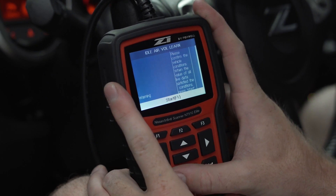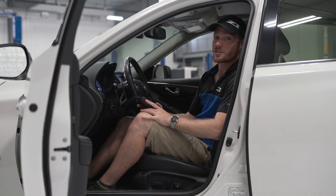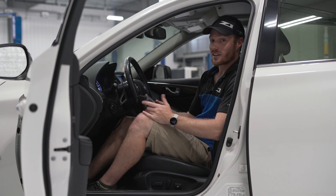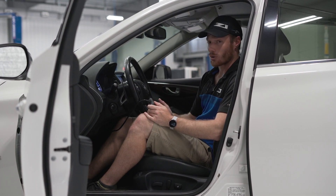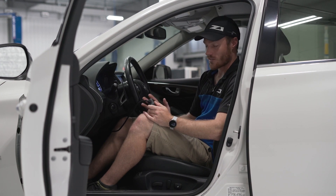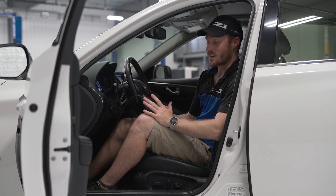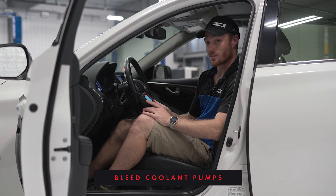Now let's move on to the Q and go over some more advanced features as well. For the rest of this demonstration, we're going to use our 2016 Q50 Red Sport. Unlike the 13 modules that we can connect to in John's 370, there are 39 in this car. We've got lane departure warning, adaptive cruise control, the throttle pedal, driver convenience, everything. One thing that I really like is that you can bleed the coolant pumps for the intercoolers on the VR30 engine. So let's look at that.